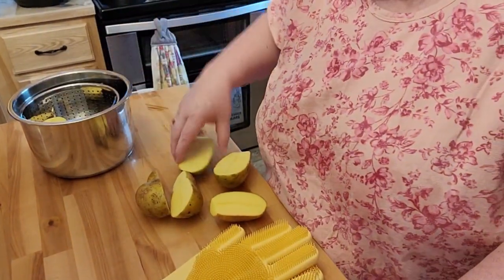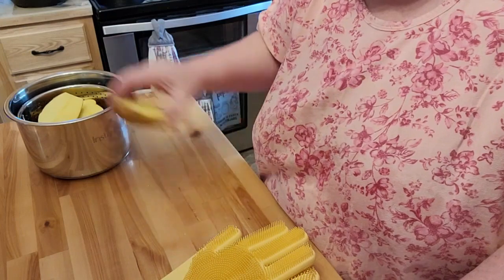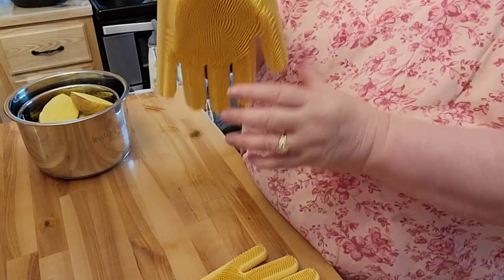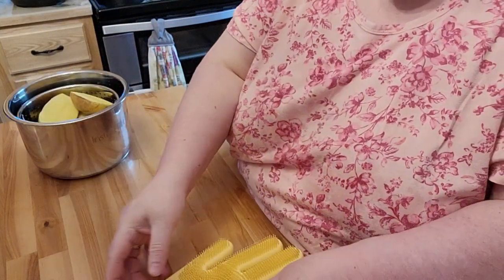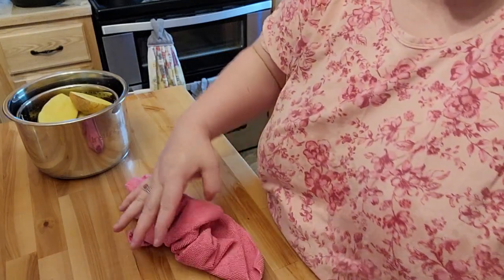I'm going to bring it down here. What I did is I washed off my potatoes and I just cut them in half. My daughter and I were at Aldi the other day and it had these cleaning gloves. I put one on both hands and I cleaned my potatoes very well with that. Those do work, if you're wondering. I paid like $7.99 for those — I wish they were a little bit bigger. I don't like how tight they feel on my hands, but it's not like I have them on that long.